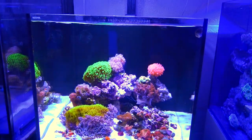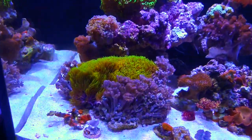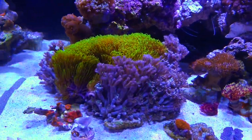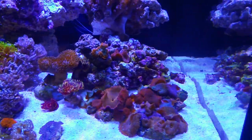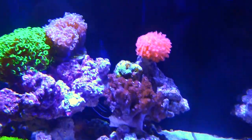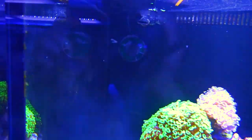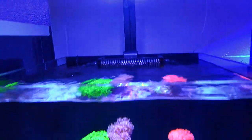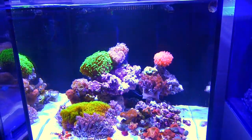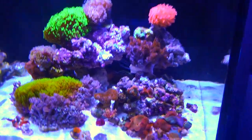Although it has a few LPS and stuff like that in it, this is mainly our softie tank. I like to show people this tank to give them an idea of what they can do for a display that looks amazing but requires minimal work. This tank basically just has the two returns right there, one pump in the corner giving us all the flow that we need, and we have an AI Hydra on this thing — so one light, one pump, and you can keep just about anything you want in here.